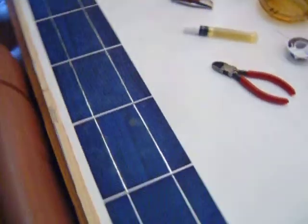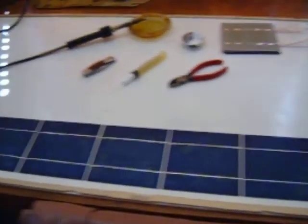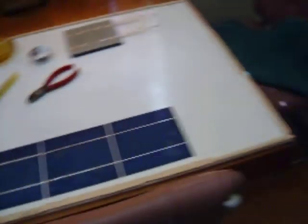I just put it on about a quarter inch sheet of plywood. I took and split some paint sticks and siliconed them down to the edges so my glass won't touch my cells. I'll show you my aluminum frames over here — I had the glass shop make them out of quarter inch tempered glass.